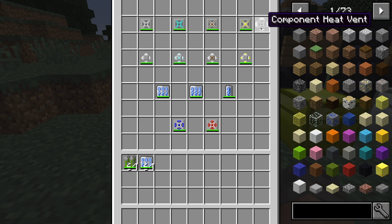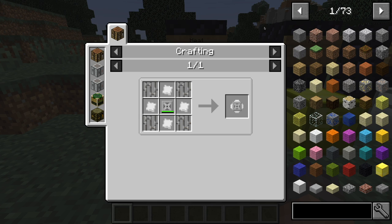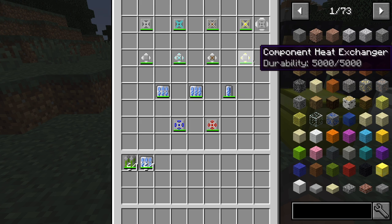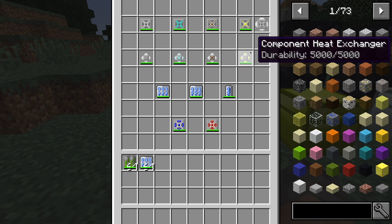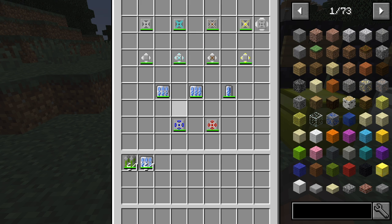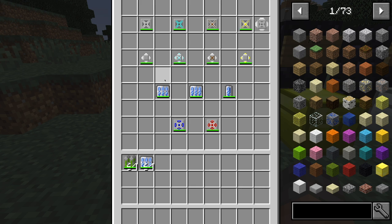Next we have an interesting component called the component heat vent. To make it, you just need four iron bars, four tin plates, and a normal heat vent. What this does is displace four heat from itself to each surrounding component. They'll move heat from itself to other components, so you can put coolant around it so that heat is spread out instead of one coolant taking all the heat straight on. This is where you can get very customizable with your reactor.